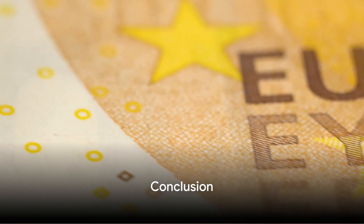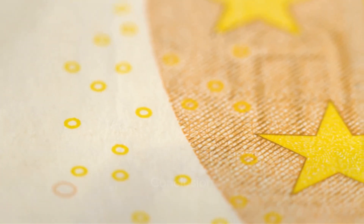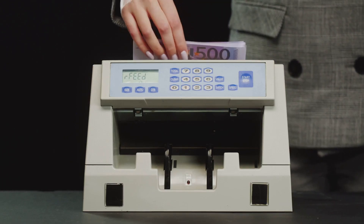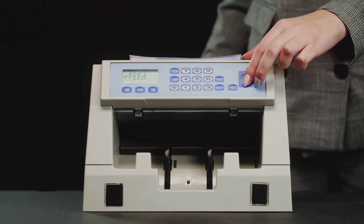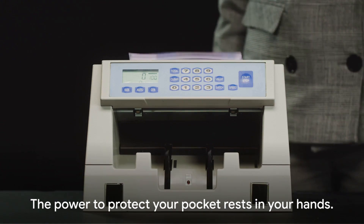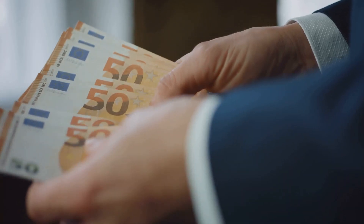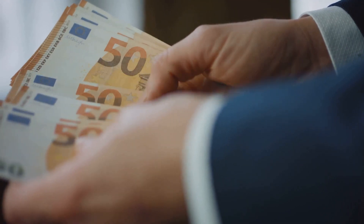So there you have it. To spot a fake euro, remember these four steps: feel the banknote, look at it against the light, tilt it, and examine it under ultraviolet light. With these tricks in your pocket, you're ready to outsmart any counterfeiter on the loose. Remember, the power to protect your pocket rests in your hands. Stay vigilant, stay informed, and keep your hard-earned money safe.